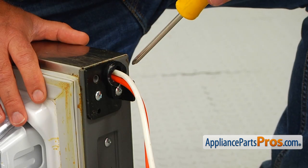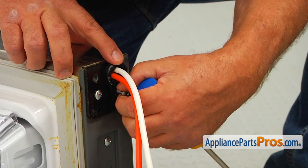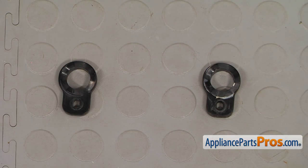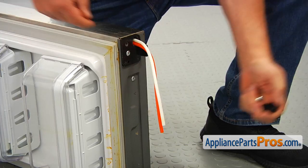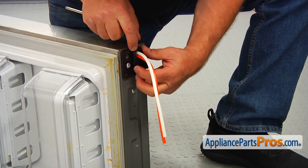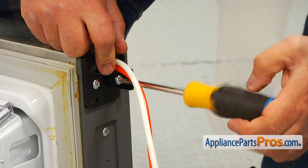So, this is the cam riser we are replacing. We need to take out this Phillips screw that holds it in place. Now we're going to slide it off. This is the old upper hinge cam riser next to the new one. If you don't have this part, you can get it from AppliancePartsPros.com. I'm going to install the new cam riser — place it over these two water lines, insert it into the cutout, then align the holes and install the Phillips screw that holds it in place. I'm going to tighten it with the Phillips screwdriver.